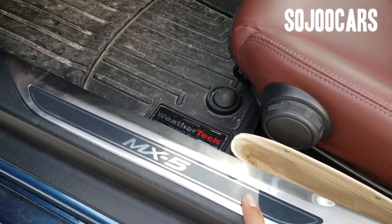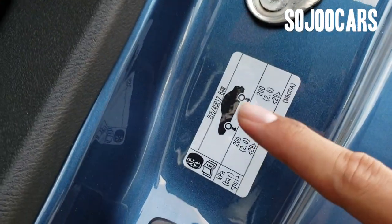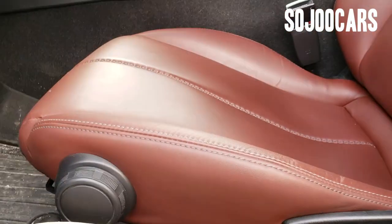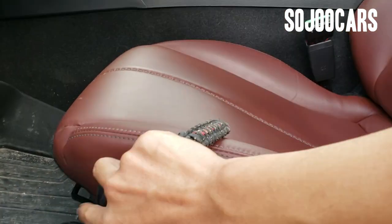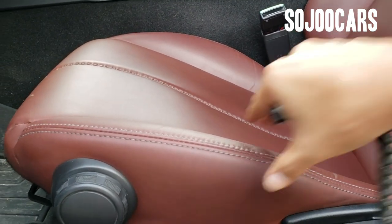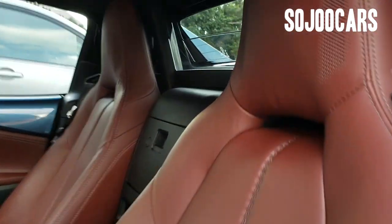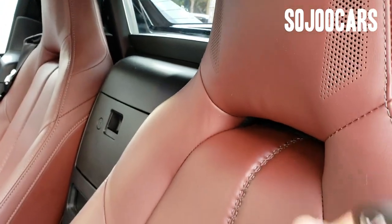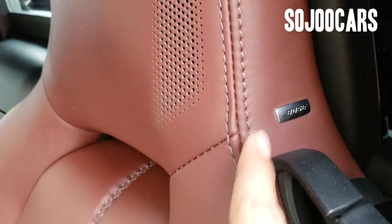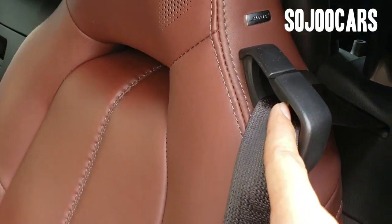The step sill says MX-5 and shows the recommended tire pressure setting. Surprisingly, the seat is manual. It's a very thin, sporty-looking seat with a Bose speaker in the headrest — that's something new — and the seat belt is also placed there.